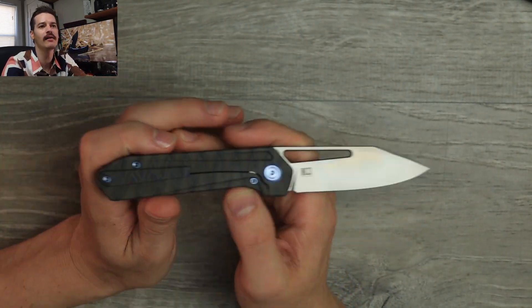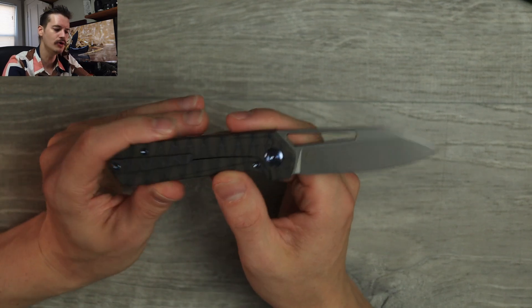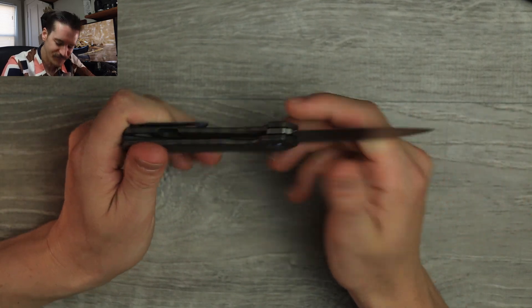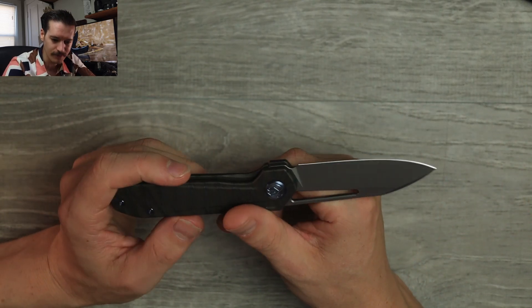This is a Colin Maize and Pierre design — CM Designs — who is one half of Devo Knives, a really talented designer. M390 on the blade too, very nice.